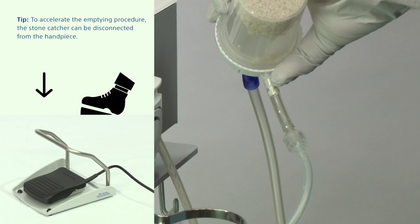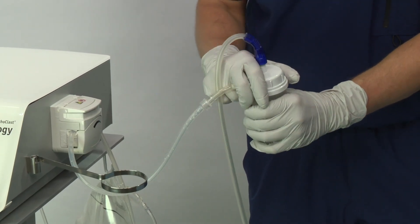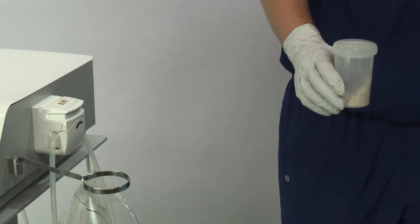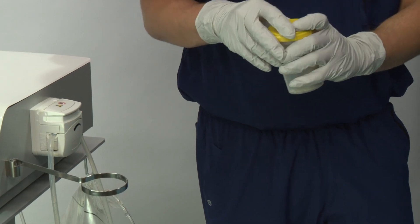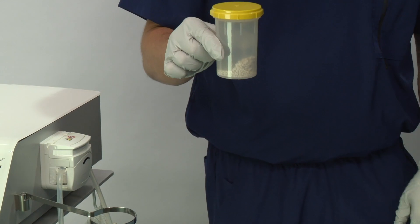Confirm the suction tubes are cleared before proceeding. If the stone fragments are to be kept for analysis, close the receptacle with the yellow transport closing cap supplied with the stone catcher. If the stone fragments are not kept for analysis, dispose of them in accordance with hospital protocol.